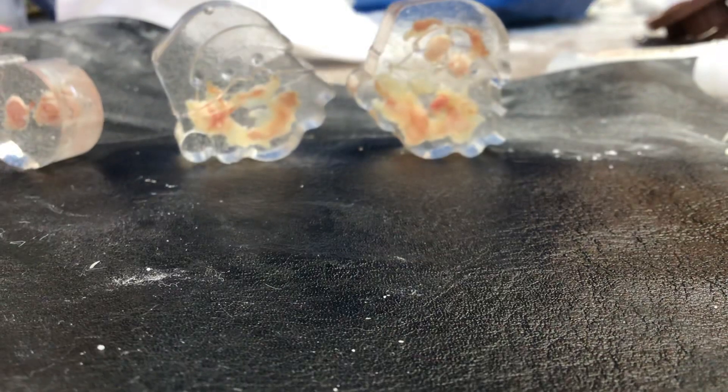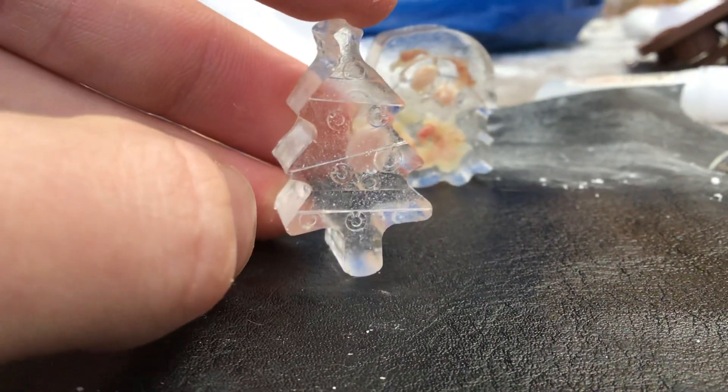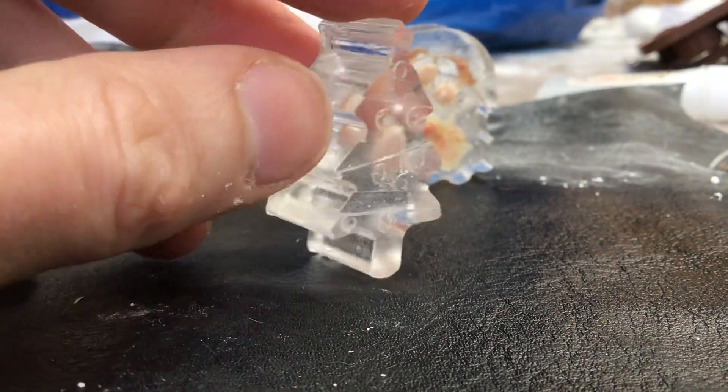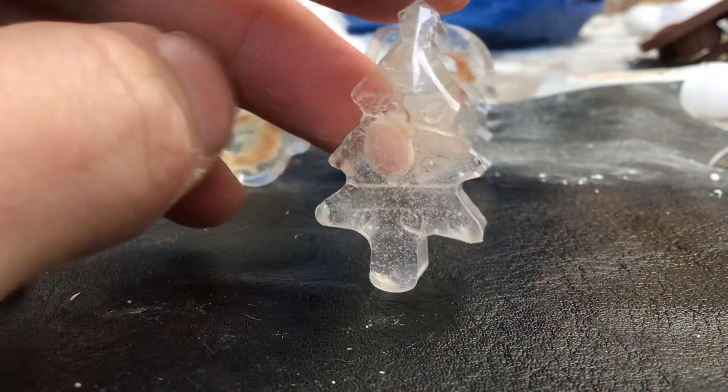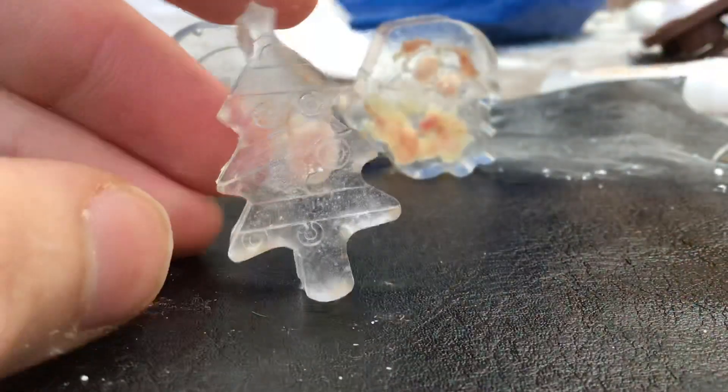Then there's a Christmas tree where I wanted to make the baubles out of balls — you know, play on it like a pun. But again, it wasn't too obvious what they were, and it didn't make too much sense to have balls in a Christmas tree like that.